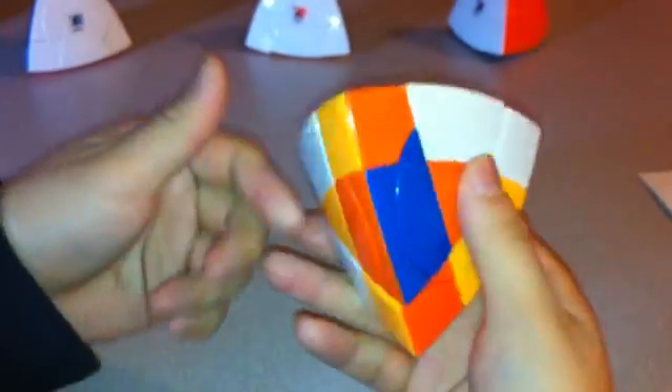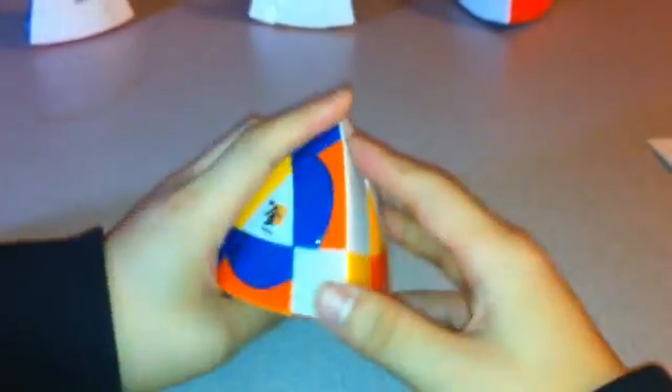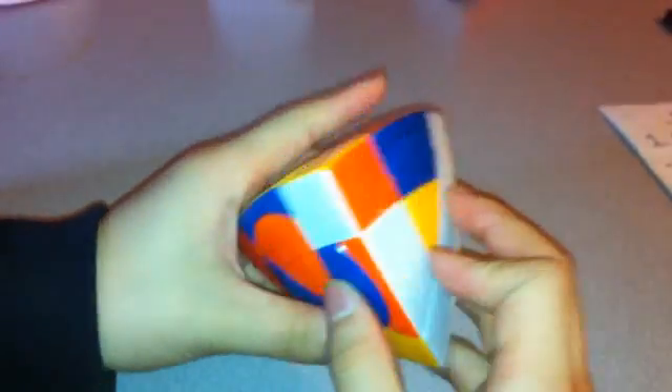So now it's pretty much mixed. For this one, the first thing you want to do is to reduce everything. You have to get all the edge pieces first by putting them onto the orange side. Then you also have to make sure these corners are in the right spot. The simplest thing to do is to make sure you don't turn the orange side.